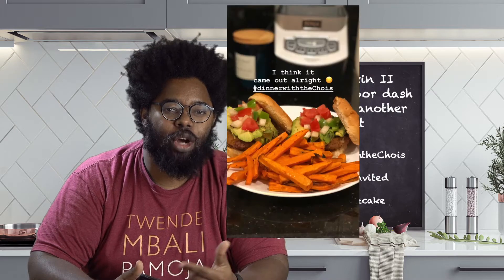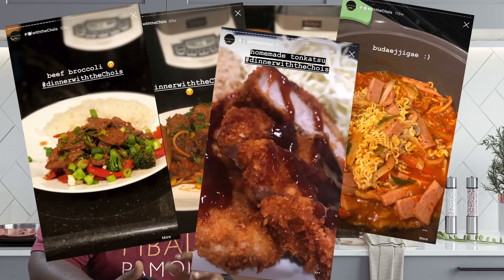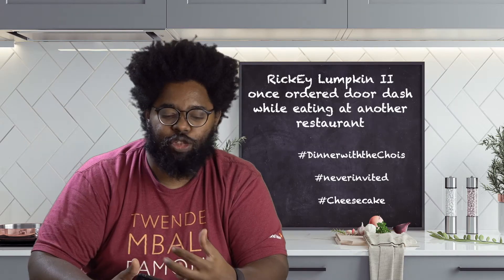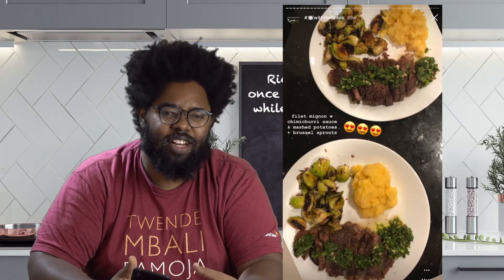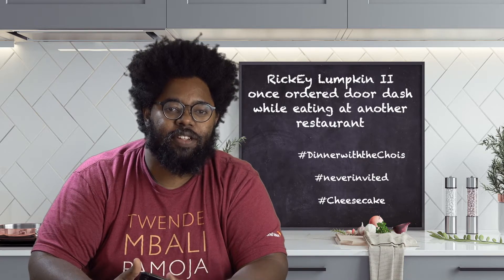Daniel — I see pictures of his food all over Instagram, hashtag dinnerwiththechoice, and he has some really elaborate and really complex-looking things. Like his filet mignon with the chimichurri sauce — these flavors look amazing, and it's just so complex and so elaborate, and I can't wait to see what he has planned for us today.